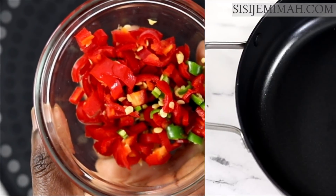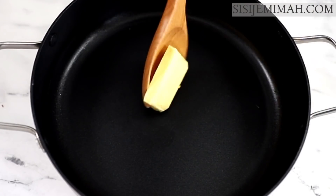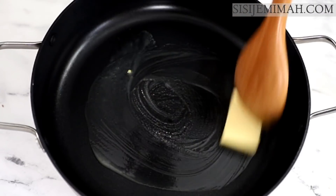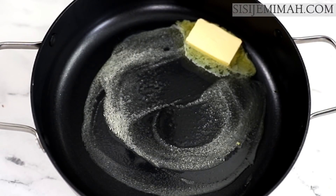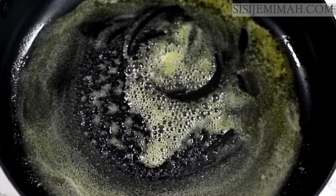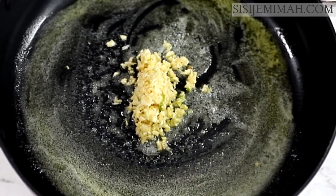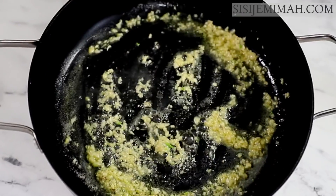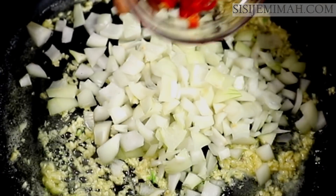Now it's time to cook the rice. I've got a pan on medium heat and once it heats up I'll go in with my butter and melt it. Once the butter is well melted I'll add the chopped garlic and fry for two minutes. Please be careful not to burn the garlic because once it's burnt it's going to ruin the taste of your rice. After two minutes I'll add the chopped onions and chopped chili peppers and sauté for about two minutes or until fragrant.